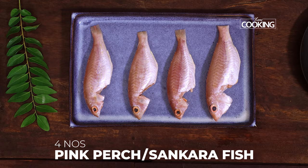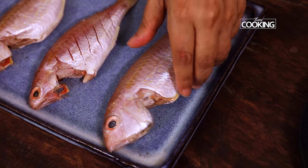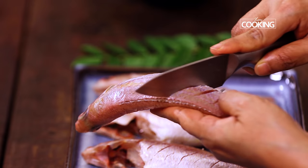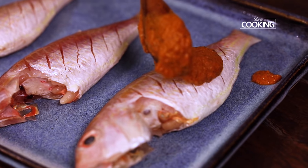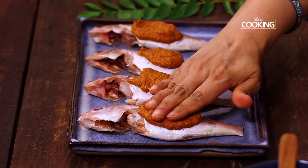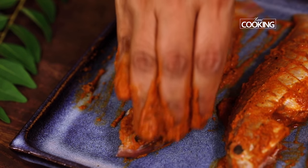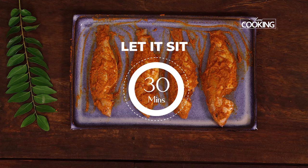Wash the fish nice and clean, then make a few cuts on both sides of the fish. Place the masala paste on all the fish and rub it on both sides, making sure the masala is rubbed nicely into the cuts — this is going to give you a lot of flavour when you fry the fish. Now that we have marinated the fish with the masala, let it sit for about 30 minutes.